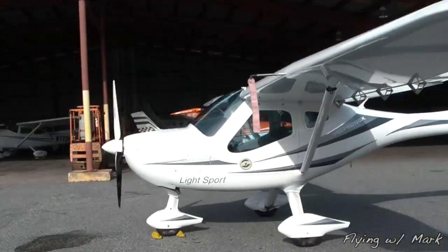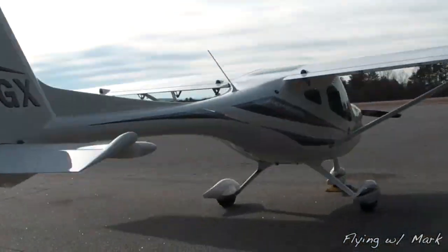Second, new airplane — well, new to me. In this month's video, I'm flying the LSA Remos GX. It's a small, responsive, and most importantly, a fun aircraft to fly. Third, I do an actual soft field takeoff and landing. We weren't allowed to do them in the previous aircraft I've flown.